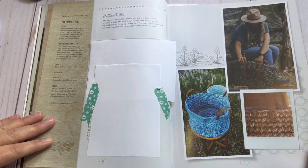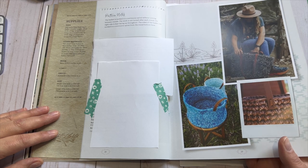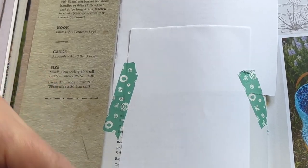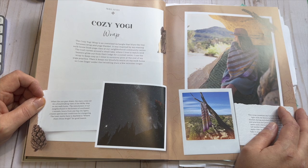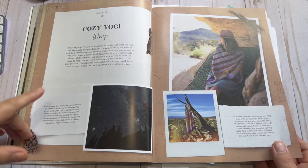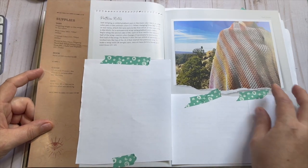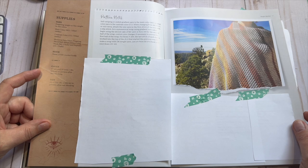This basket uses any yarns from fingering to bulky weight. She talks about the other materials you'll need, like the strap or handles, hook size, and gives dimensions for the small or large. Then we have our first wrap — the cozy Yaguay wrap — which is really pretty. It's a gray base wrap with a reddish orange ombre stripe and some yellows. It has information about it, clear photos, then the supply list, pattern notes, and the pattern. It's a basic simple stitch, but sometimes that's all you need and you let the yarn speak.